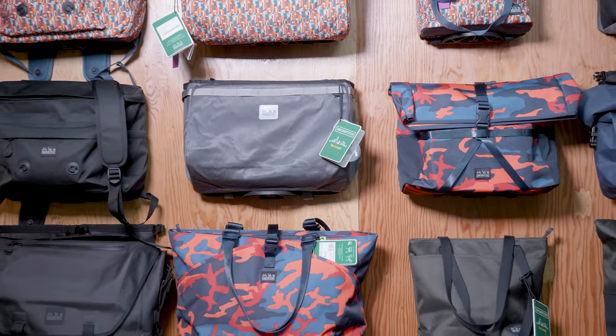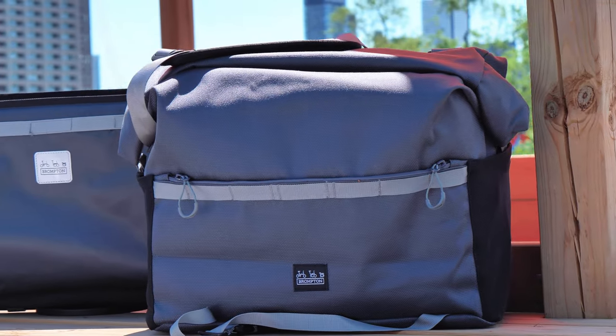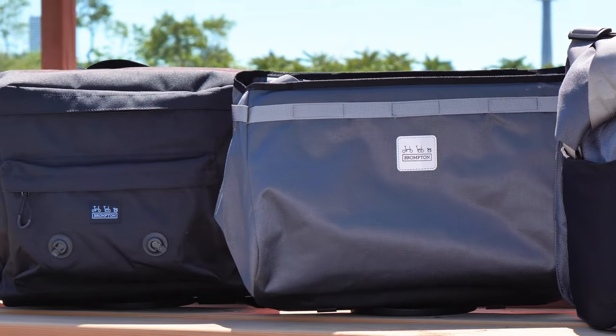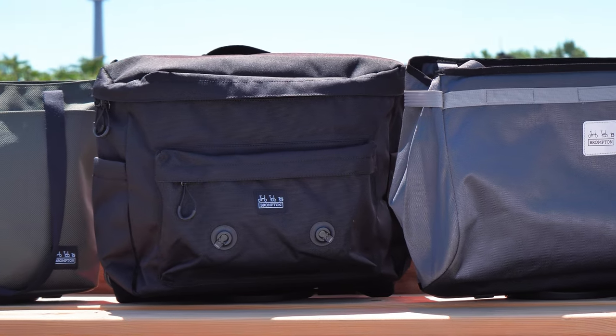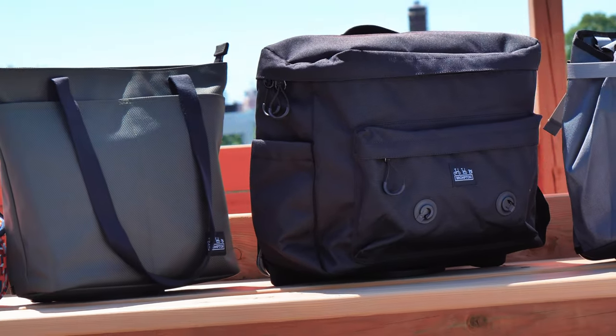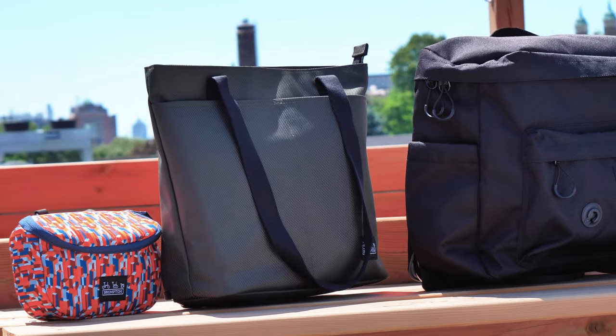So let's talk about the bags themselves. The first thing you probably want to figure out when selecting a bag is the approximate size that you want. Most Brompton bags can be fit into small, medium, or large categories. Let's start with some of the more popular small bag options.